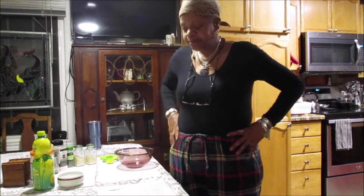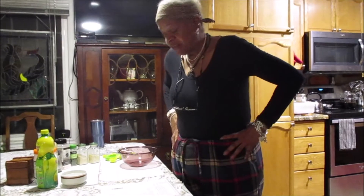Hi everybody, welcome back. My name is Tanika, and please remember I am not a dietitian, nor am I a chef, nor am I any kind of nutritional anybody. I'm just a lady that's trying to get 8 to 10 cups of vegetables into her every day. Thanks for stopping by, I appreciate it.